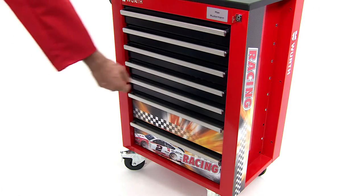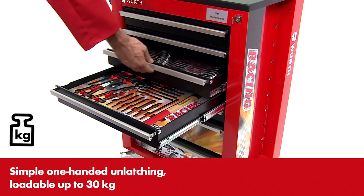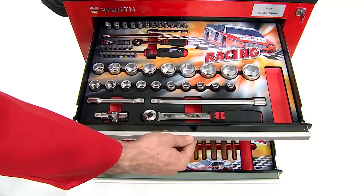Through the press-to-open mechanism, the sturdy drawers can be opened easily with one hand. The trolley comes with four padded foam sections containing a total of 125 tools from the Vers Tool Range.